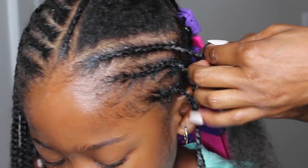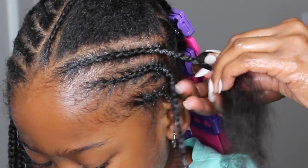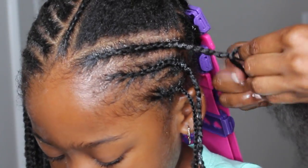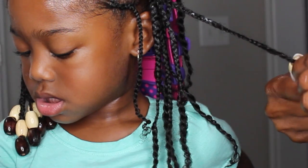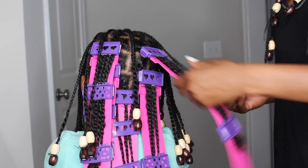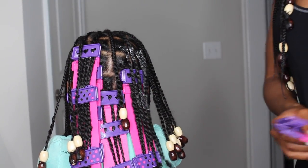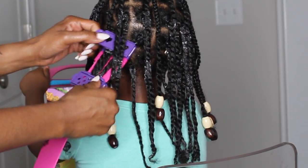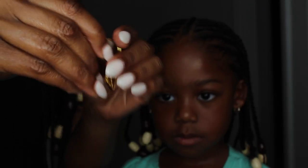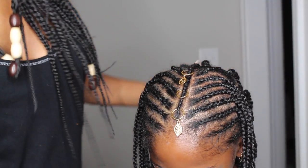If I get any tangles along the way I'll just finger detangle with my hands. This style is just pretty simple — I really love doing styles like this because they last a long time and help with her length retention. Now that I'm finished braiding, I'm going to add beads to the bottom of the braids; I got these from my local beauty supply store and only added them to the crown section. I'm removing the plate and adding some hair jewelry I also picked up from the beauty supply store.